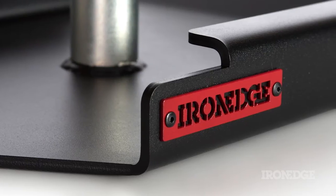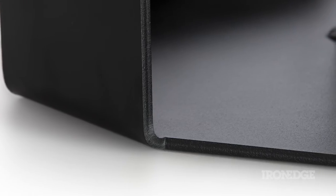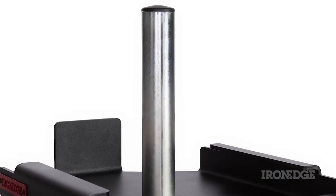The sled is worked in 6mm steel and is forged tougher than tough, which is then zinc plated and powder coated. Standing in its centre is a fully welded loading pin, which will accommodate Olympic style weight plates.